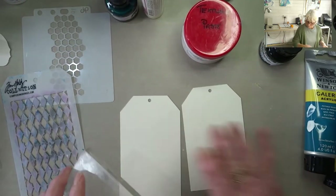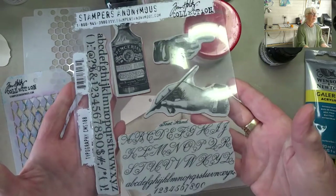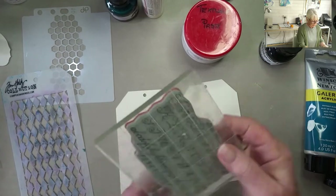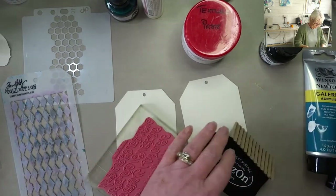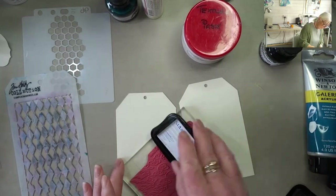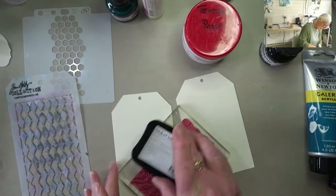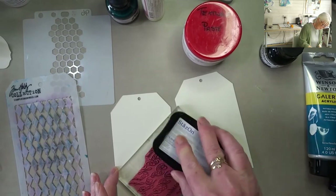I'm going to stamp a background to begin with. I've got this typography stamp — I was searching through and found yet another one I've never used. I'm using the solvent ink, so the waterproof ink. I have no idea how well this one will stamp. Some of these Tim Holtz ones stamp lovely and some of them are a pain in the backside.